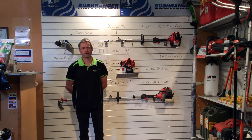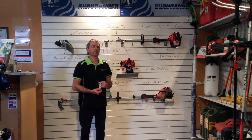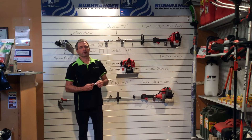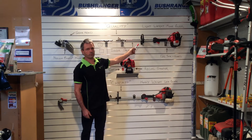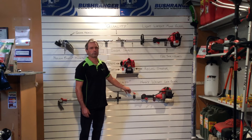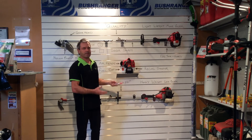Hi, my name is Phil and I'm from Warehouse Mowers. In this short video I'm going to show you the features that make up a quality machine versus a cheap machine. We're using the multi-tool machine as an example. On the quality machine we have the Shindawa M230, and at the bottom we have a cheap no-name XYZ brand, typically found on internet sites.